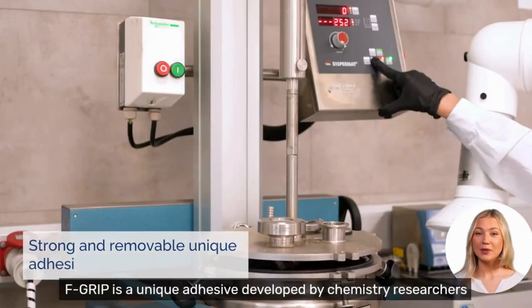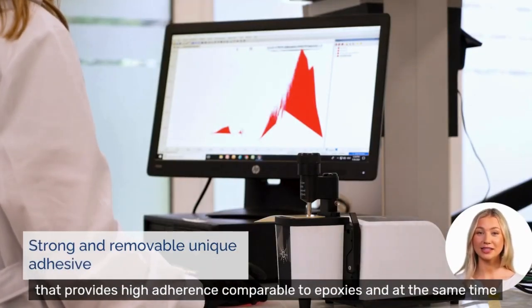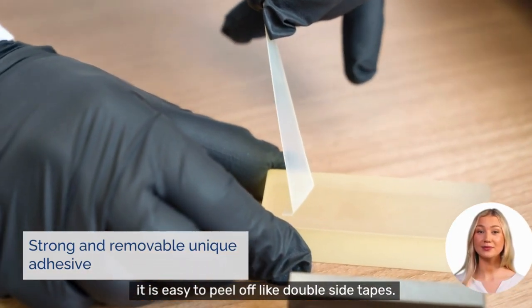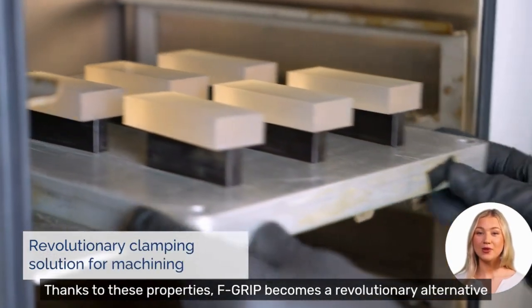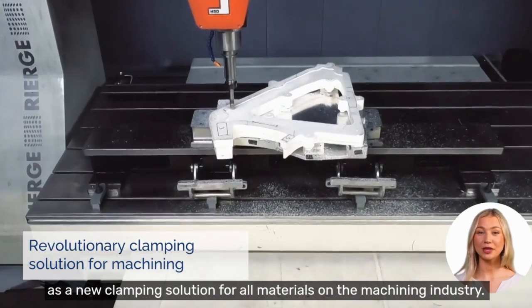F-Grip is a unique adhesive developed by chemistry researchers that provides high adherence comparable to epoxies, and at the same time it is easy to peel off like double-sided tapes. Thanks to these properties, F-Grip becomes a revolutionary alternative as a new clamping solution for all materials in the machining industry.